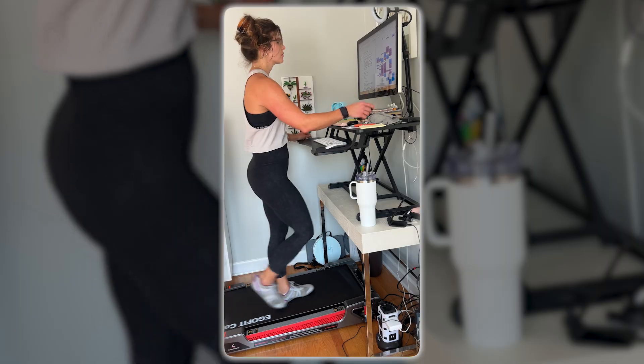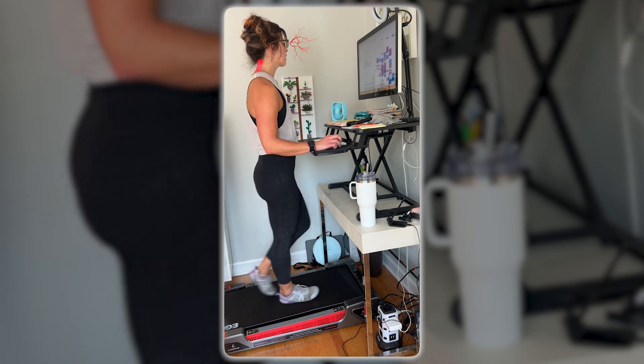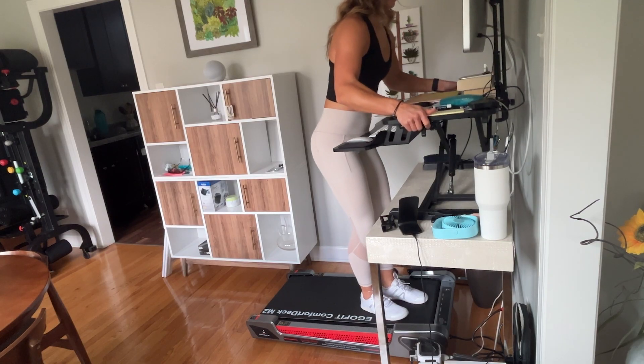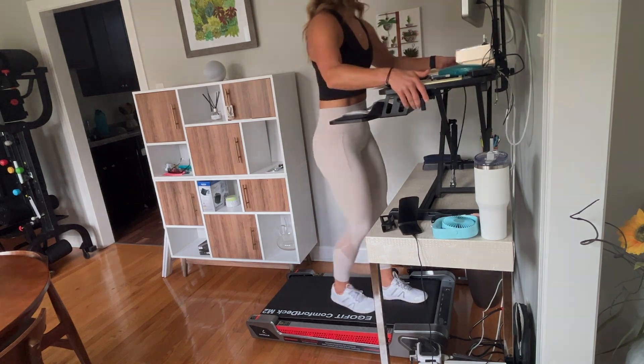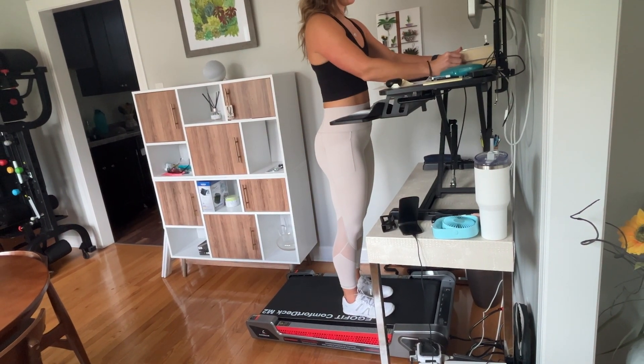Another thing I haven't loved is that because of that 3% incline I enjoy so much, it has kind of messed with the ergonomics of my desk setup. My desk riser only raises to a certain height, and with the 3% incline I'm standing higher than I was on my flat walking pad. That throws off the desk height. I've been able to raise my monitor on a couple of books, but depending on your desk or standing desk capabilities, you may need to play around with things and maybe add some books to get the ideal ergonomic angle for working.